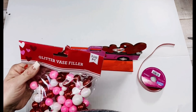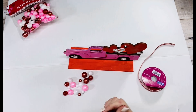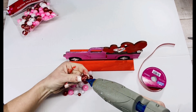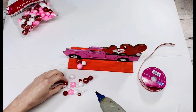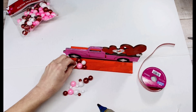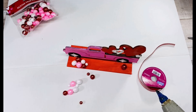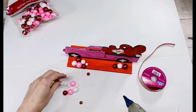Once I got my truck painted and my stand painted, I thought it was just missing something. So I decided to take some vase filler and just randomly hot glue pieces of it to the vase. To me, it kind of looked like balloons scattered around, which I thought was cute with the truck. Let me know in the comments — do you like the scatter on there, or should I have just left it plain? I really think it looks like balloons when it's done, and then you've got the hearts coming out of the back — it's just like a celebration of Valentine's.